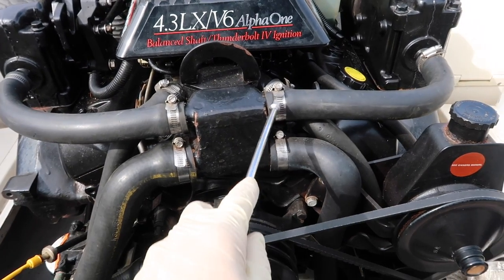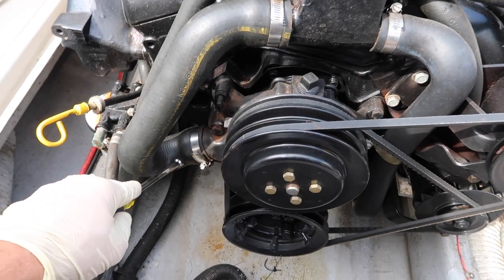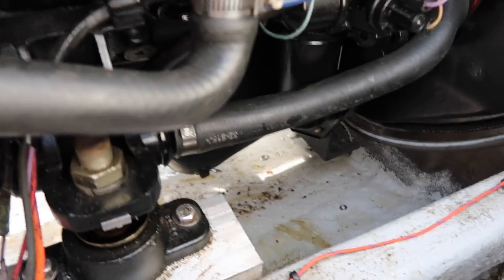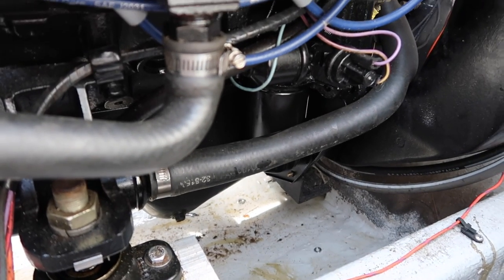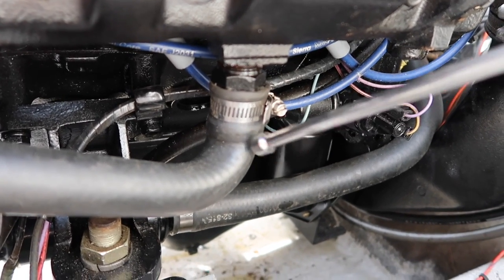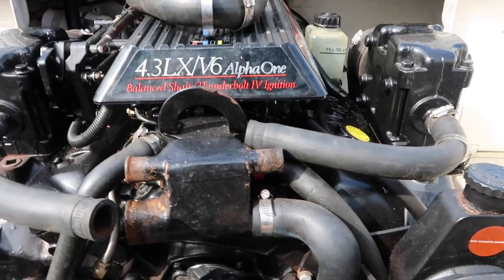We'll start with the hoses — undo both hoses here and here for your manifold, the one coming off your thermostat housing and down to your water pump. Then come around the side and you have a power steering cooler right here — take off this clamp so your power steering cooler can drain, then go to each one of your manifolds and pull off your hoses there so the manifolds can drain.